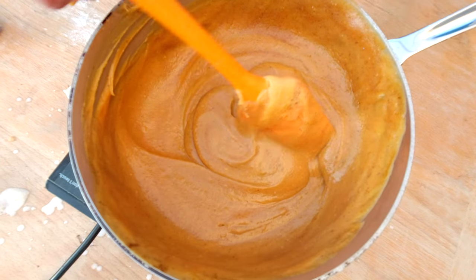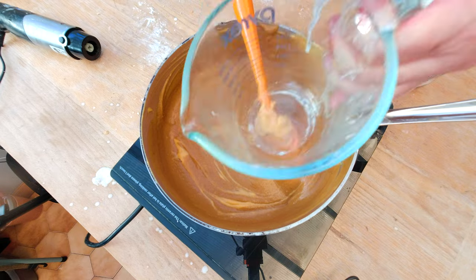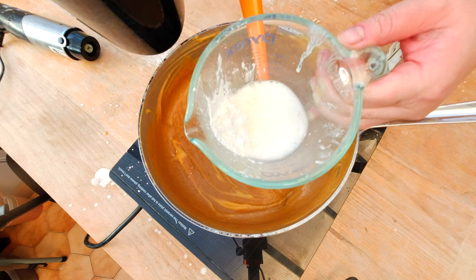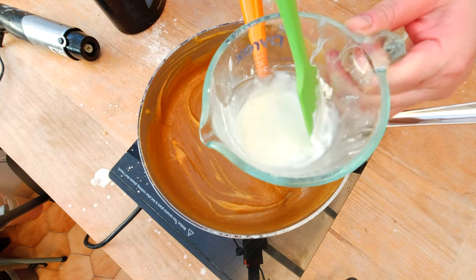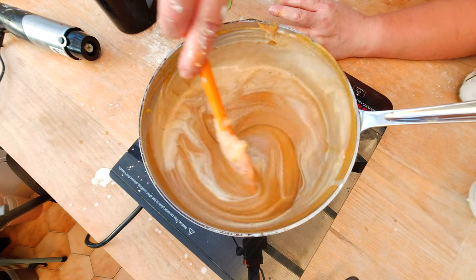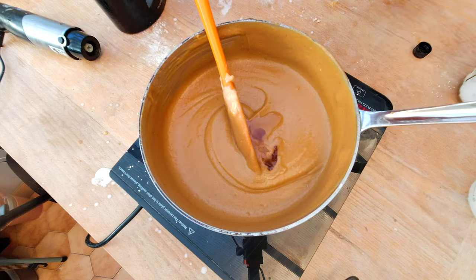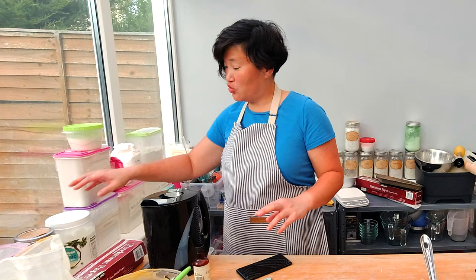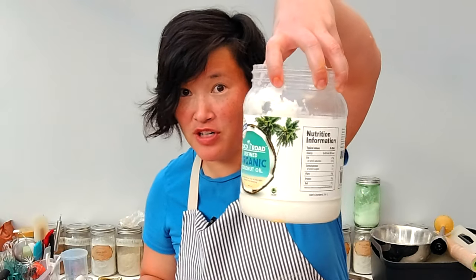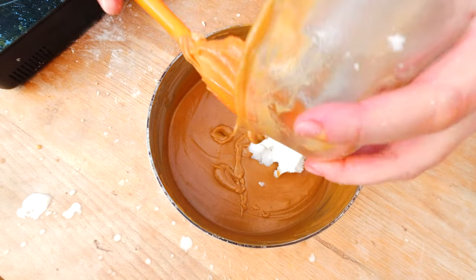I'm going to warm up the sweet potato puree on low heat to thicken it up and give it a creamier taste. While it heats, I'll mix two tablespoons of cornstarch with a little hot water, then add it to the puree — that helps give it a gooier, creamier texture. I'm also adding one tablespoon of vanilla extract and about 150 grams of refined coconut oil, which is flavorless and will help the filling set.